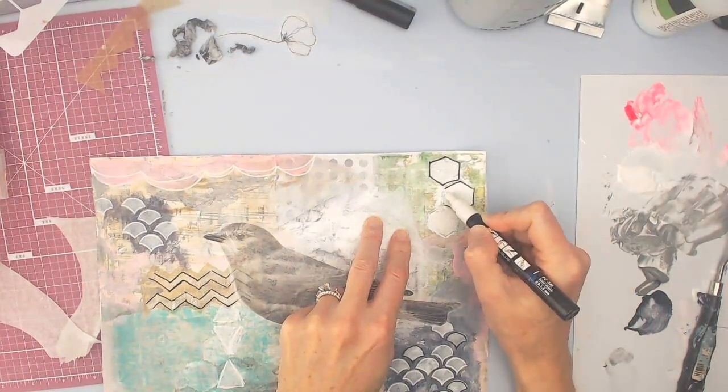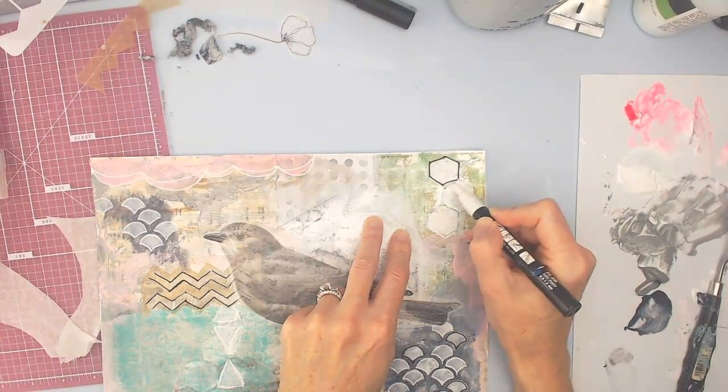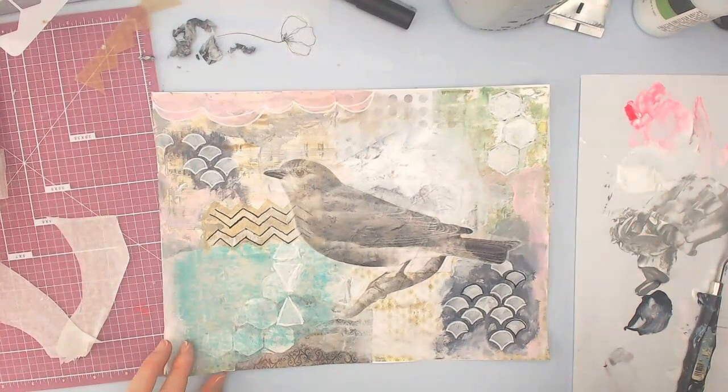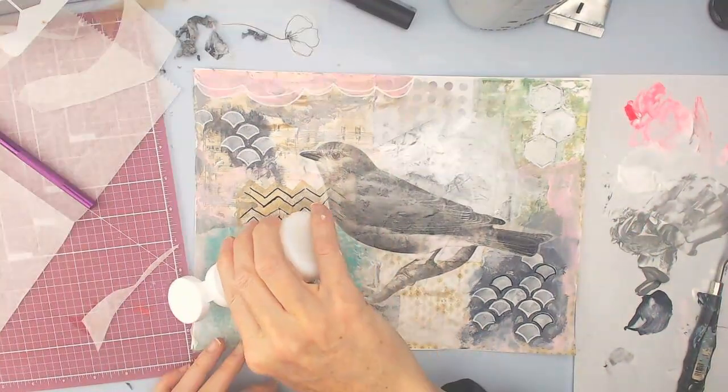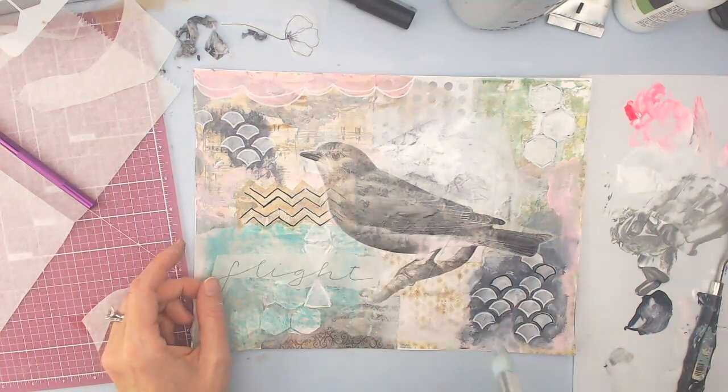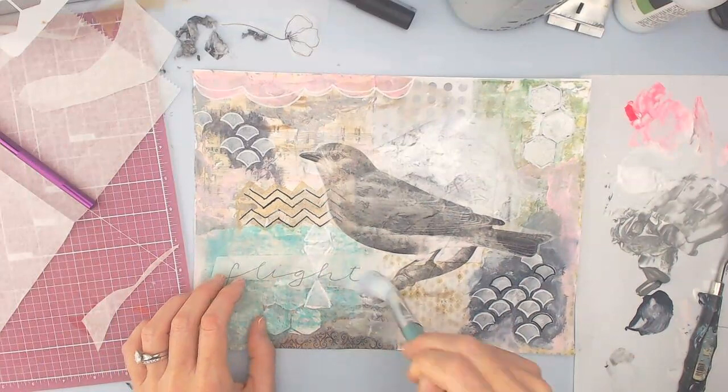I decided the black was too heavy, but again this is all a process — you're always figuring out what works and what doesn't. My favorite way to handle that is to just walk away and come back a little later to see what stands out to me.